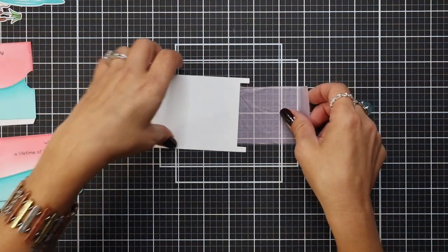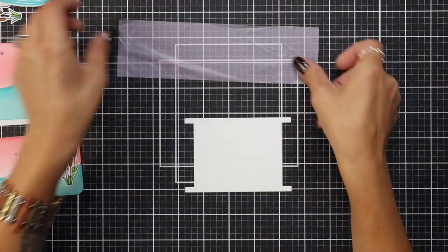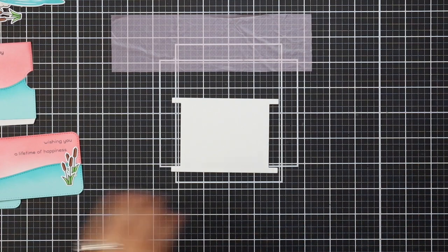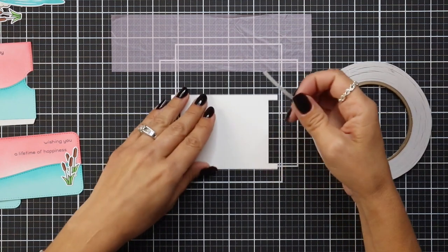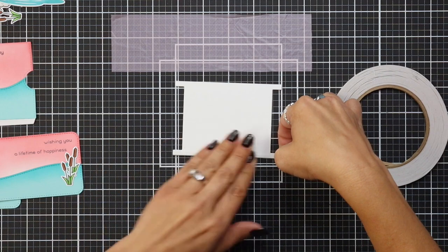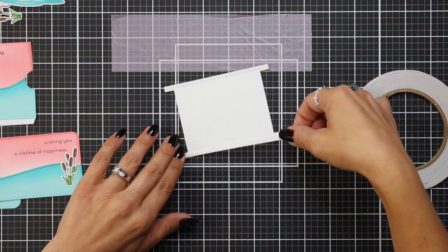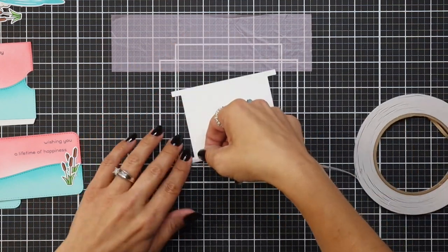Now we move on to the actual track of our double slider surprise. We need to take some one-eighth-inch double-sided tape and add it to the top and the bottom of our track on both sides. I'm taking a strip, lining it up with the very bottom of our track, and making sure to push down really well and burnish it so it's going to adhere well to the cardstock. Then I flip it over and add it to the top and bottom of the other side as well.